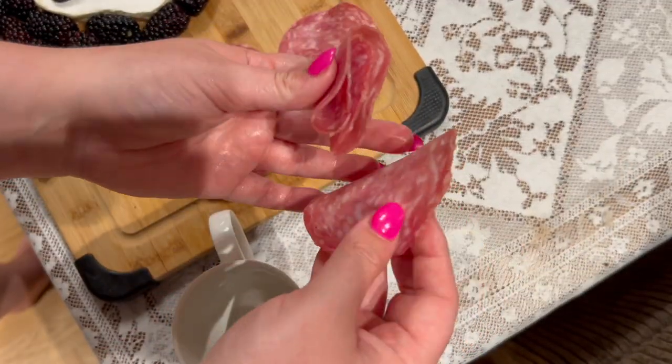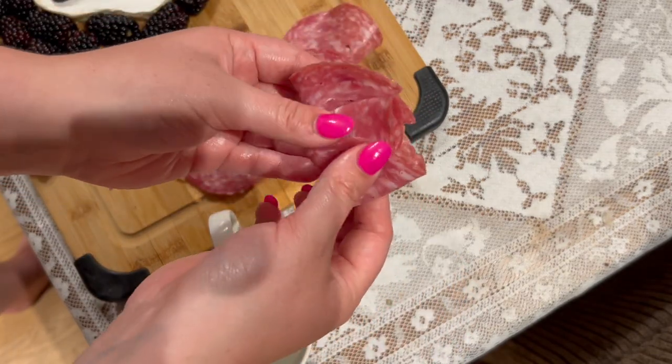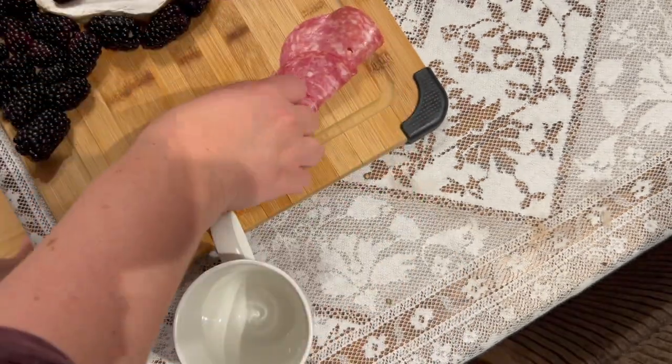Then I started folding slices of meat in half and then in half again, overlapping each other to look kind of pretty, and then I added them to the board surrounding Mr. Ghostface.